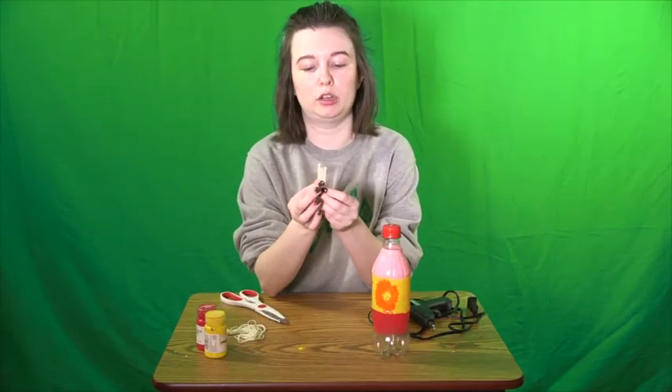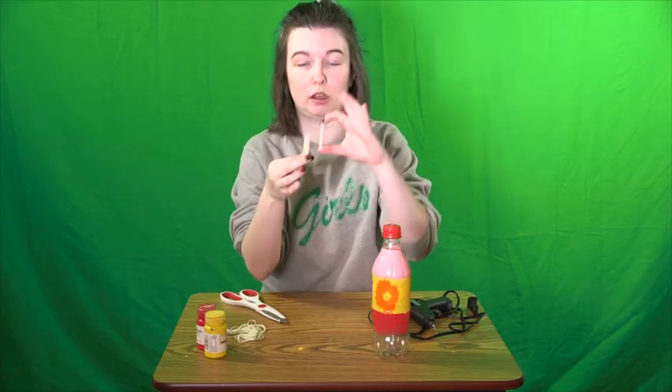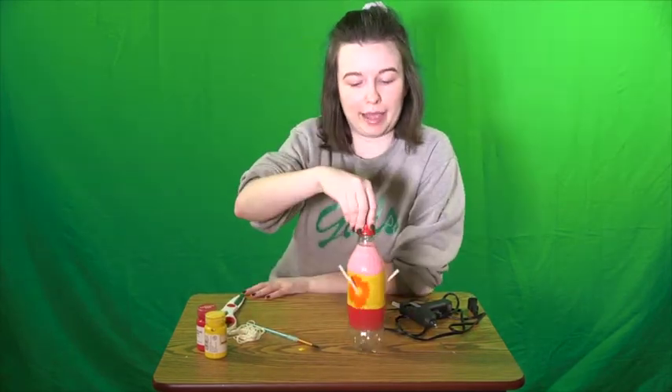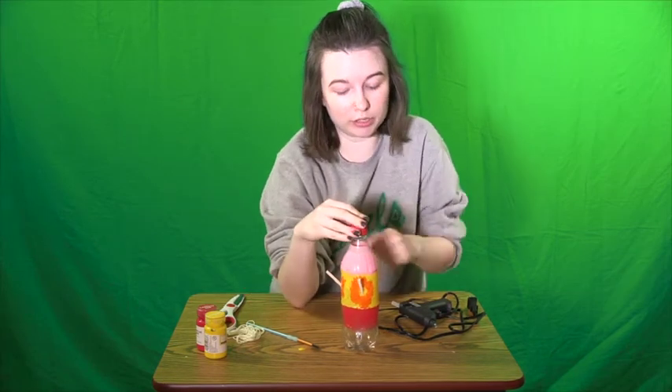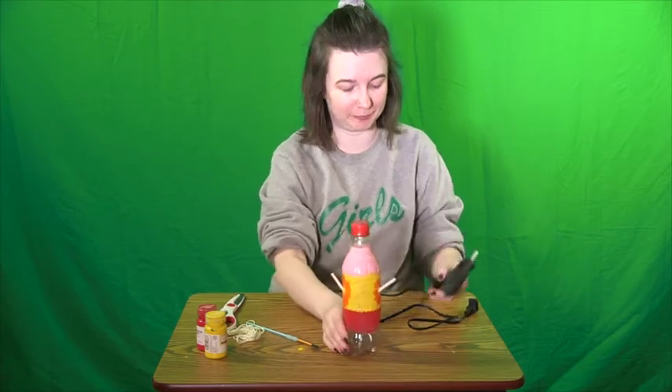I have taken my straw and cut it into three just about equal size pieces — they're each about two inches long — and we're going to take these and put them into the holes that we cut. We have our little stations for our hummingbirds to eat from, and there are still some pretty sizable holes in the bottle, so we're going to fill those up with our hot glue gun. Now we've got that taken care of, so there shouldn't be any leaks.